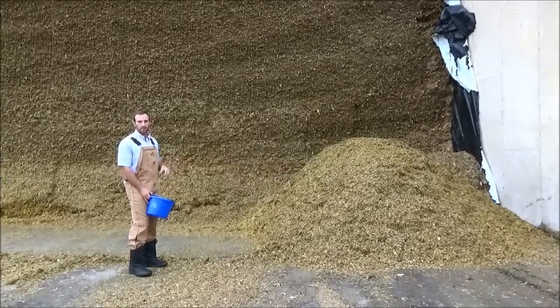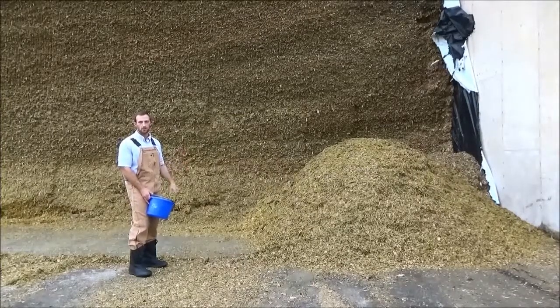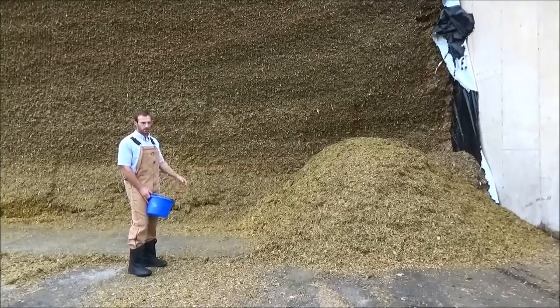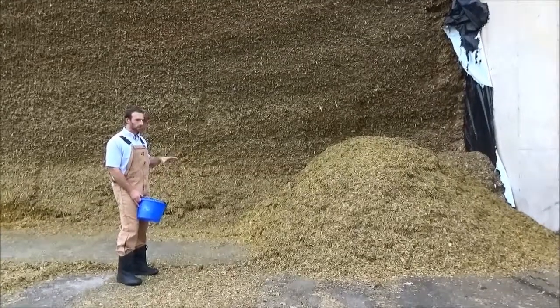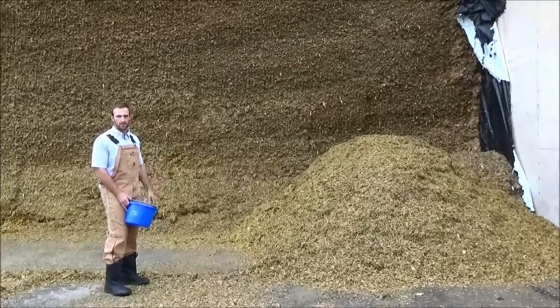I'm going to talk generically about sampling from a silo today. That could be a pit, it could be a bag, it could be a traditional upright, it could be a clamp if you're in Europe, or it could be a trench if you're in other parts of the world. So anything where forage is stored, I'm going to refer to that as a silo today.